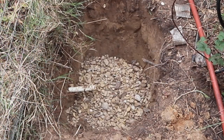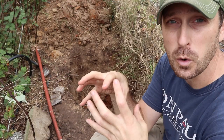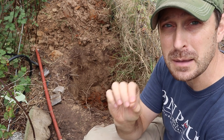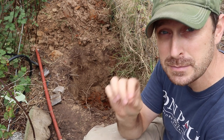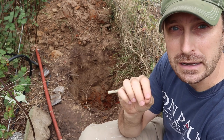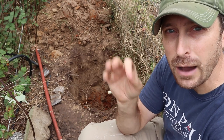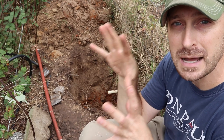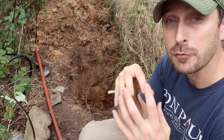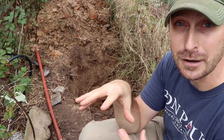Now that we have our hole dug and our old pipe is cut off, we had some water drain out. You want to let that soak into the surrounding soil before you do the next step, which is fill the bottom of that hole with gravel — a fairly large aggregate, probably one inch and above. That is one of the most important steps in this process, because that weep hole at the bottom of the hydrant needs to drain all that water out of the top pipe into the surrounding ground below the frost line for things to work properly and to not freeze.